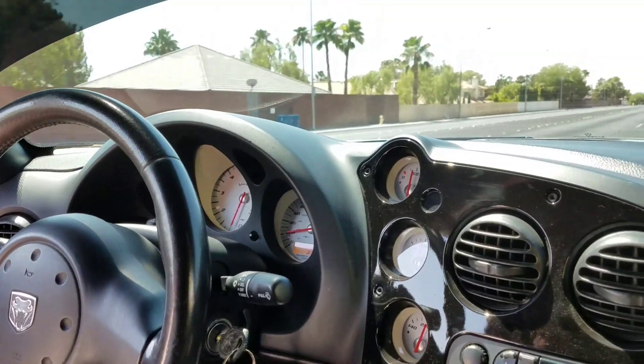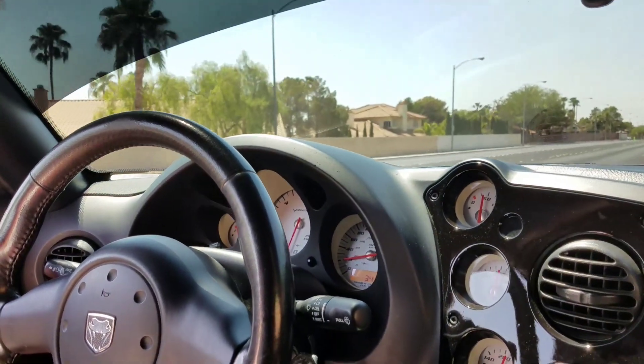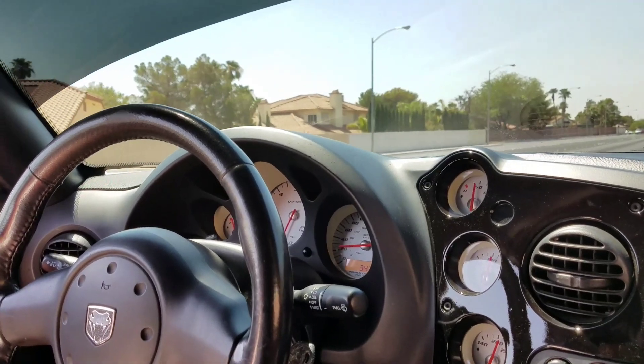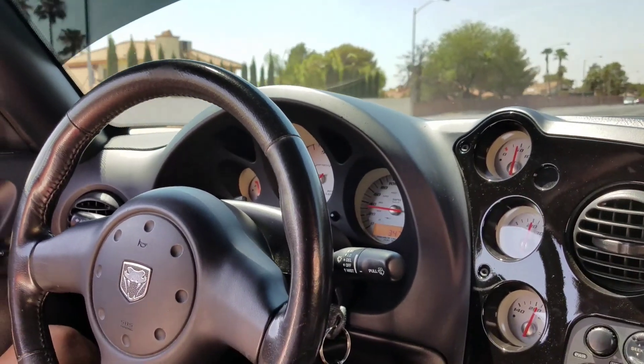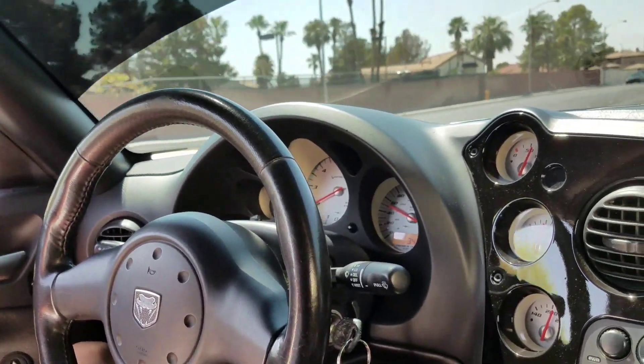Let's do it. We're going to do a fourth gear roll down from 20 to 50. All right, roll it down. That's good. Perfect.